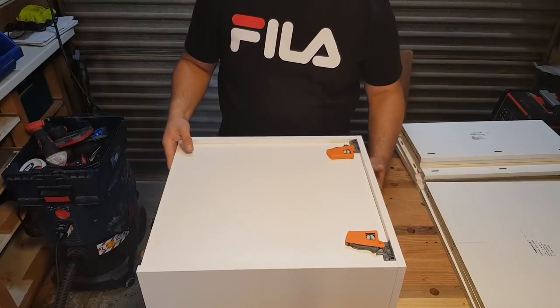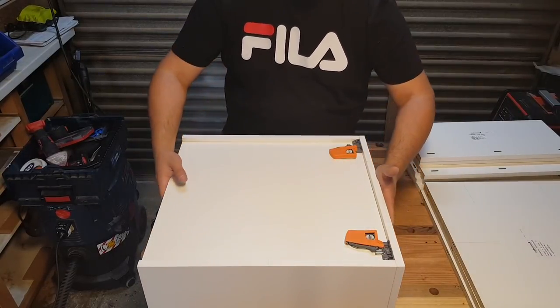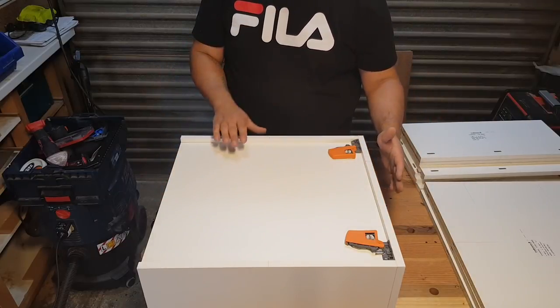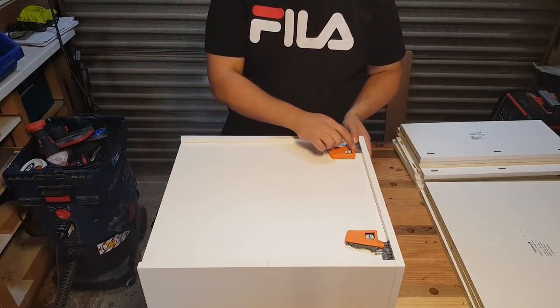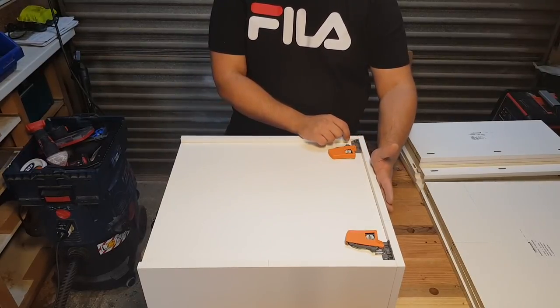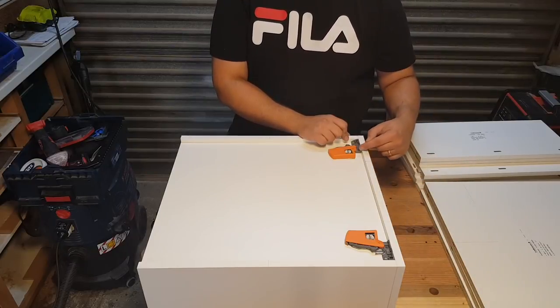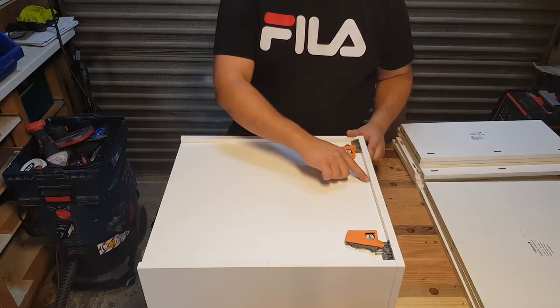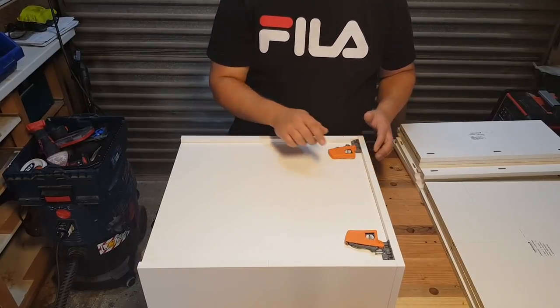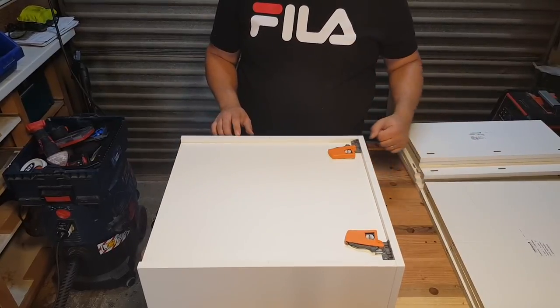Now this is an inner drawer, so this drawer front here — which is part of the carcass — is also the finished front. So our connectors go right up hard to it. If this was getting a decorative drawer front on it, that would have to be cut out. In that situation, I actually just build it to this height here, because there's no need for this part in the middle and no point wasting your time cutting out a notch.